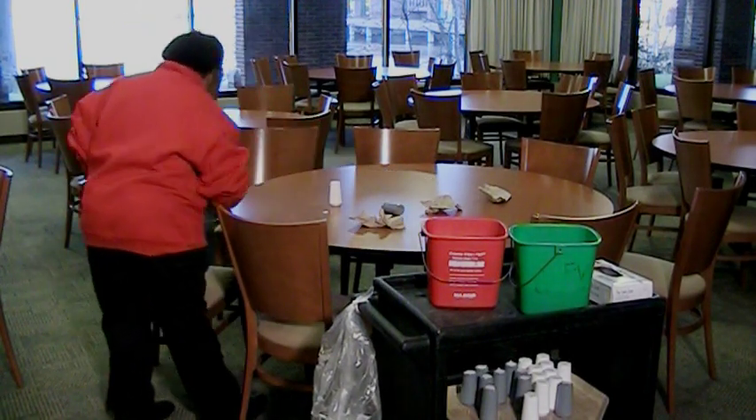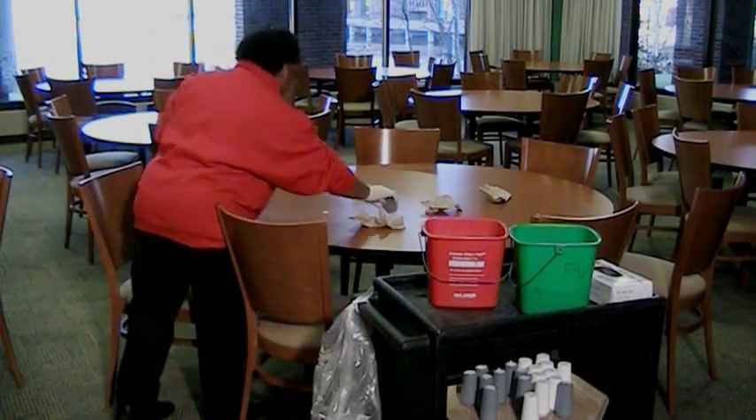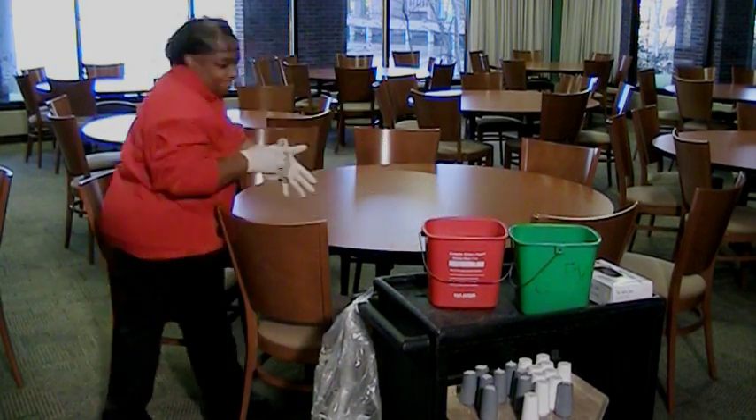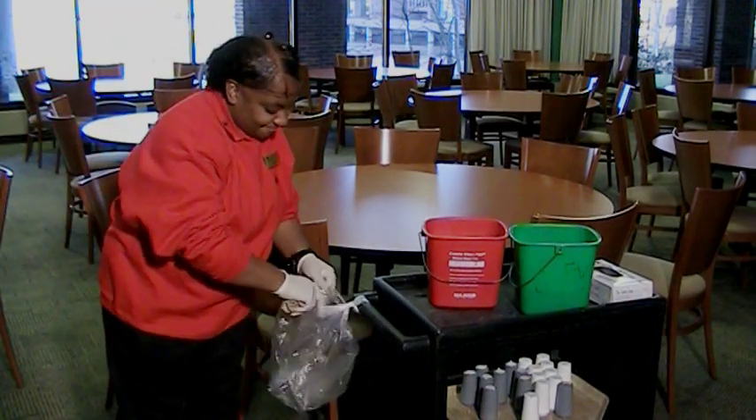Approach a dirty table. Take the napkins, salt, and pepper shakers off the table and place them in the chair. Collect all the dirty trash from the table and put it in your trash bag.